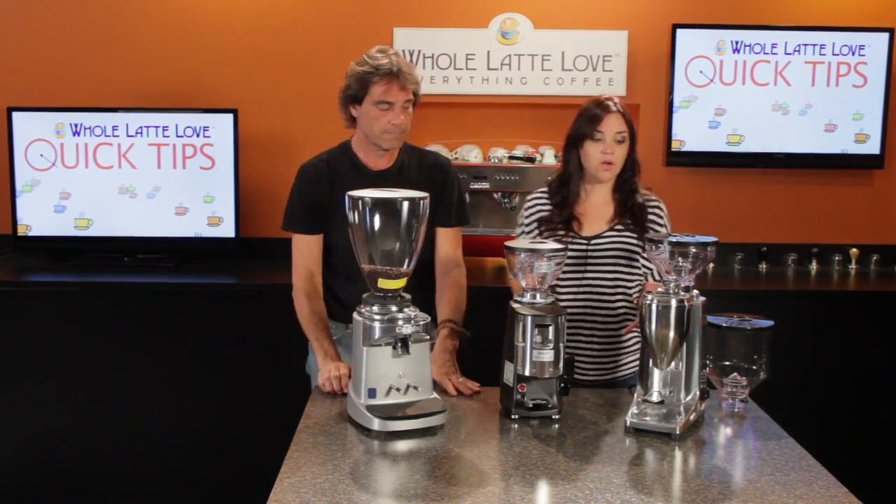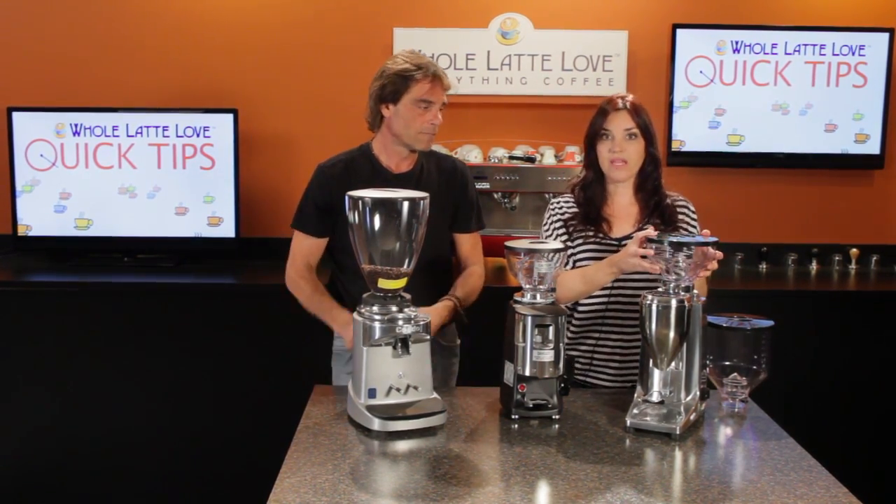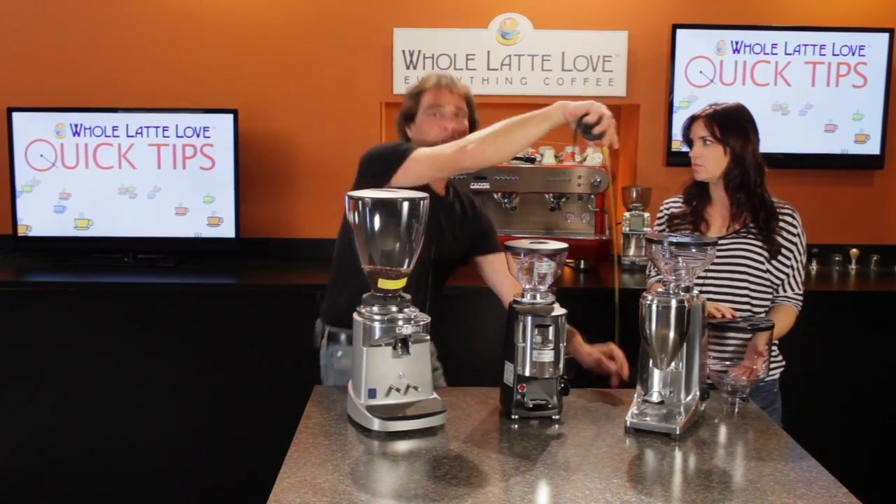We do have some options for you, so the Kwammer grinders that we have available on our website now do all come with these shorter bean hoppers. So how tall is that, Mark? Well, that one we get to just under 18 inches.